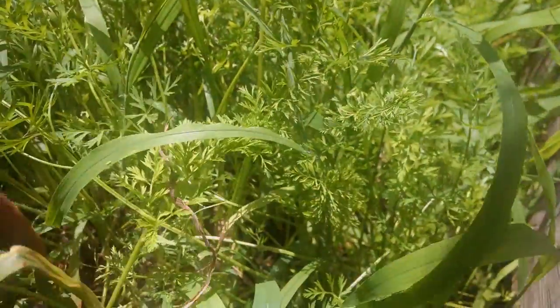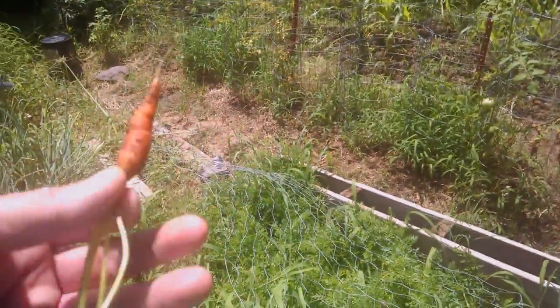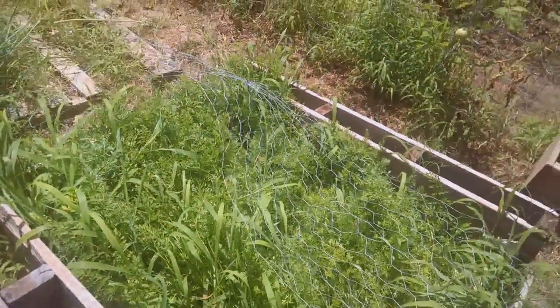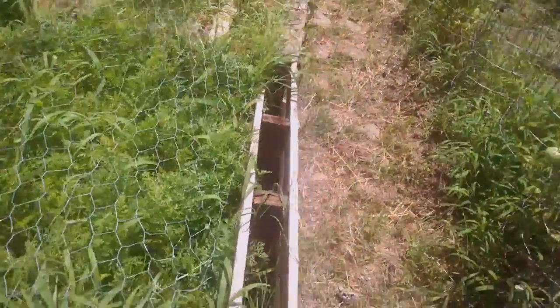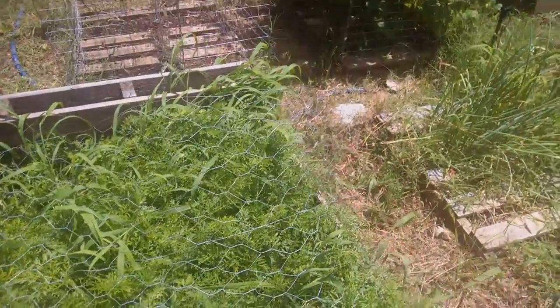This is my carrot bed — I've done no thinning of this. I do have carrots that are starting to grow but they're not that big yet — these could be baby carrots. I'm not really going to worry about thinning them because I'm going to eat them as I go. I think with more sun and a little less rain they might shoot down further into the ground and get bigger.